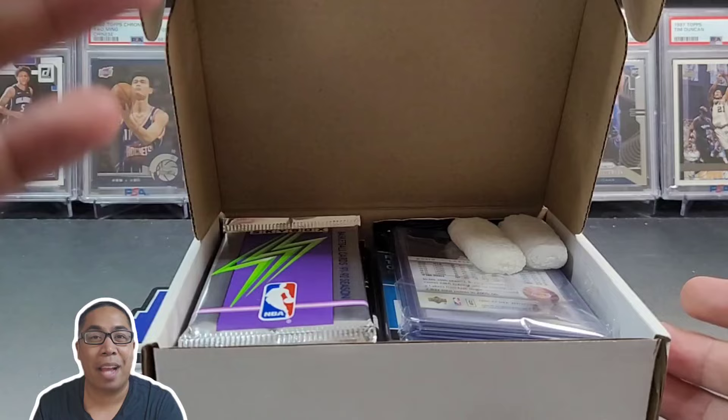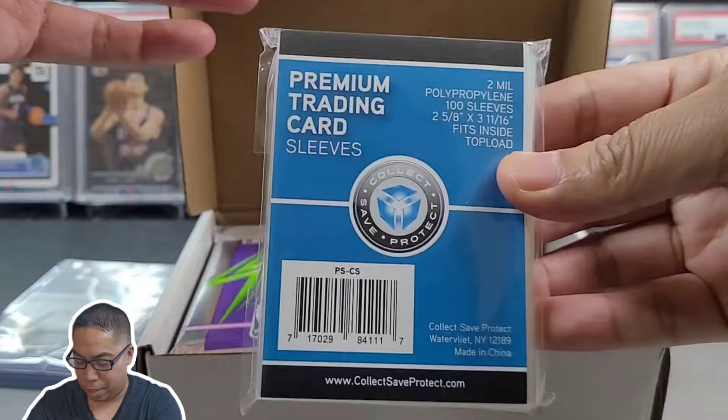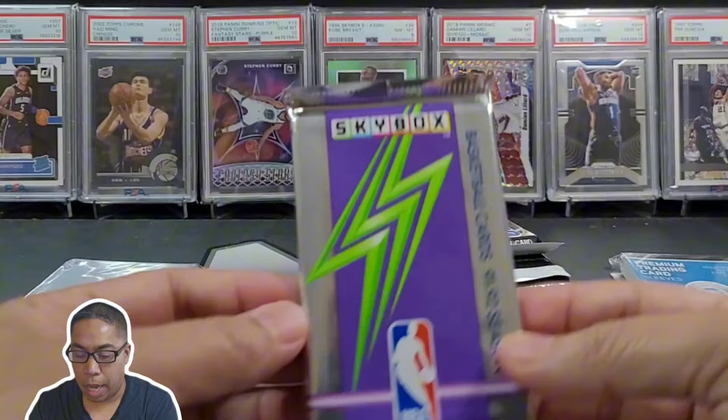Right off the bat I see some Kobe — we'll dive into that a little bit later. There goes our pack of penny sleeves. Let's see what we got, we got a little fat pack here. I did not get the kaboom box, so let's see what the standard box is going to produce for us today. We got some Skybox — I love opening some retro.